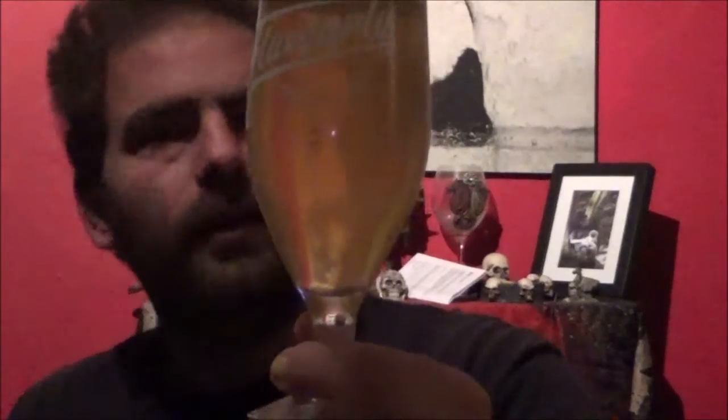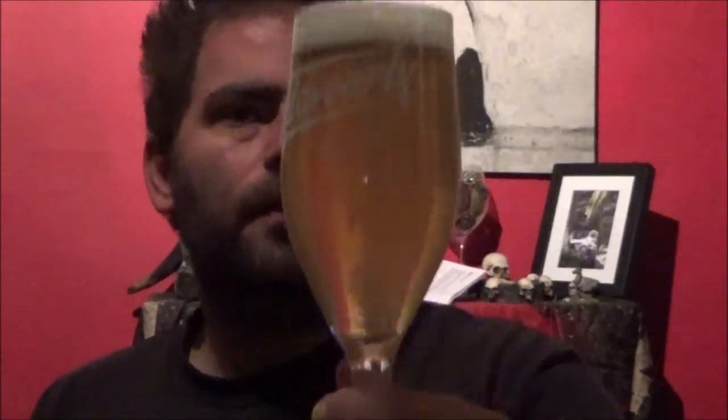It's mildly hazy. I've got a straw-coloured beer with just about a finger of quite light and fluffy head — a nice clean white head as well. Good haze, good carbonation. Certainly looks good.